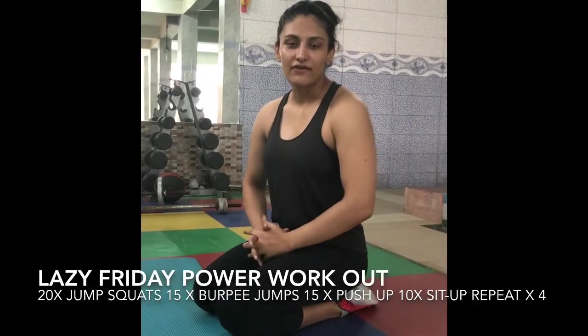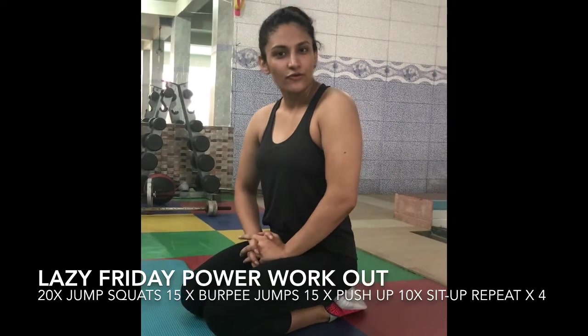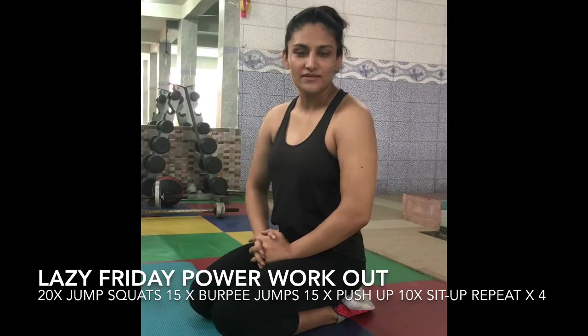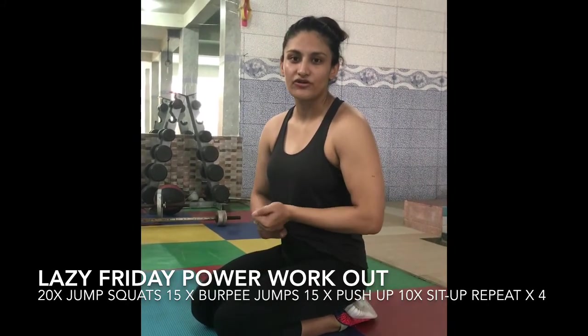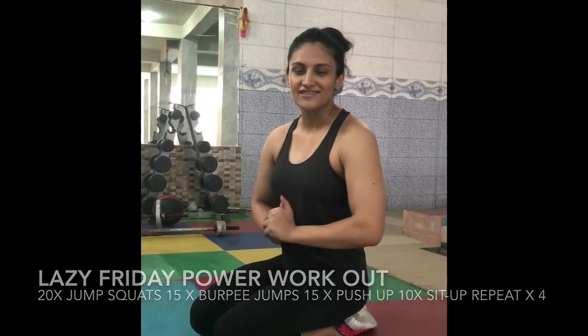Hi guys, I am Kiran Khan and I am back with my Lazy Friday workout. This consisted of 4 exercises: quad jumps, burpee jumps, push-ups and sit-ups. I will show you how it is done and I will also show you the moderate version. If you are unable to do it the standard way, then I will show you how to do it with the moderate. Let's get started.